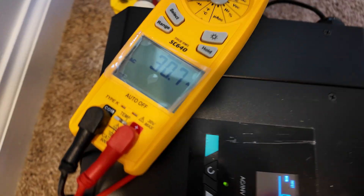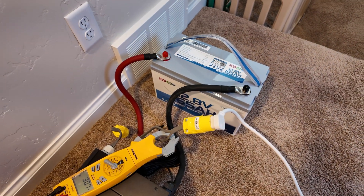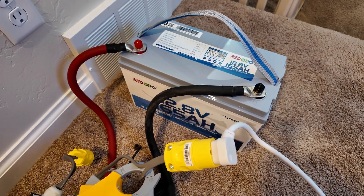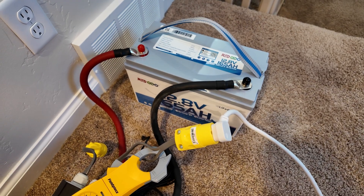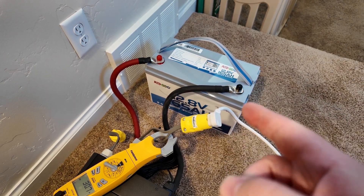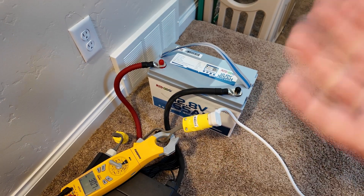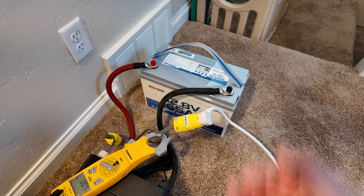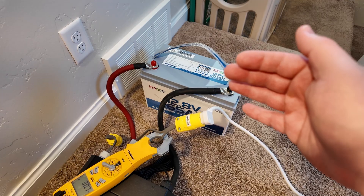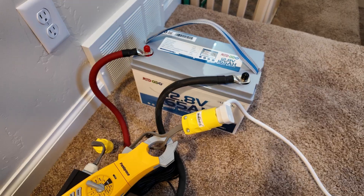On the AC side we pulled over 30 amps of current. Based on the app, it was 4,200 watts — 330-some odd amps of DC power coming out of this battery. That's way over what it's rated for, but that was just for one or two seconds, and that's what we like to see: these batteries being able to provide a huge amount of power for a surge and not trip out. But as we saw on the sustained heavy amperage test, it's very good at cutting itself off after an extended period to keep things safe. Redodio has knocked it out of the park on this one.